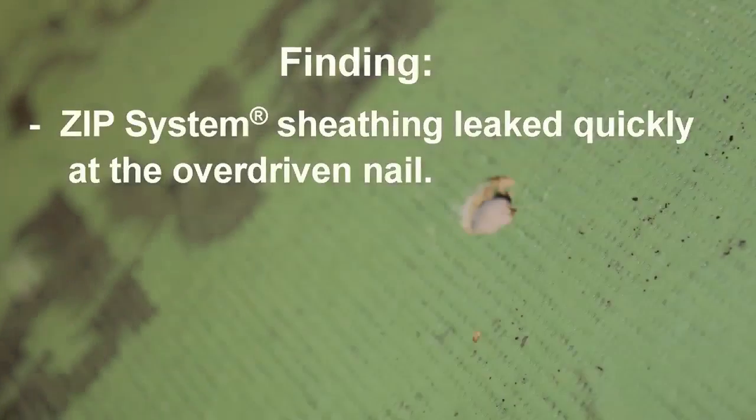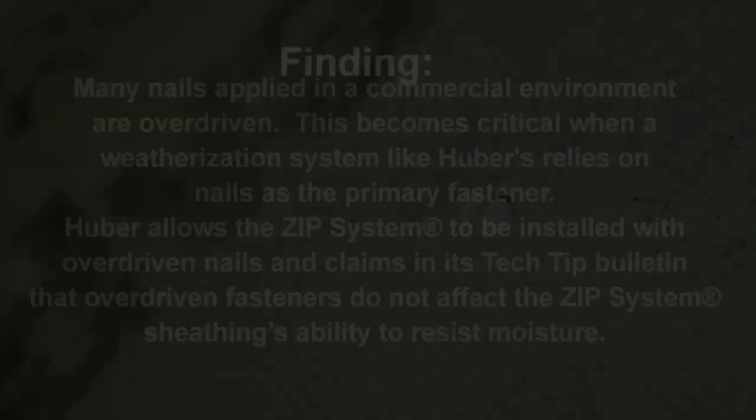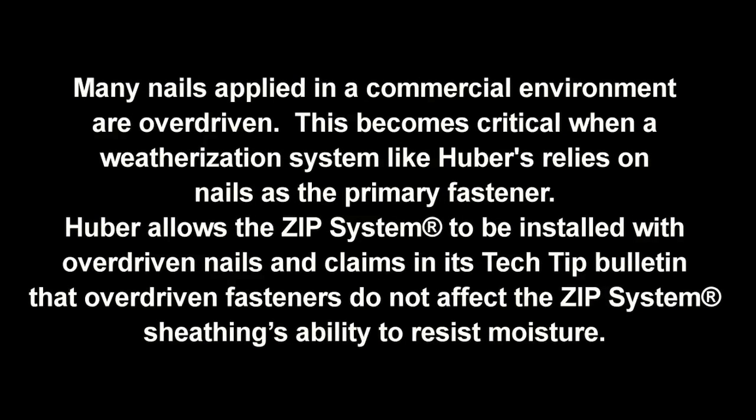The Zip System panel leaked quickly at the overdriven nail. Many nails applied in a commercial environment are overdriven. This becomes critical when a weatherization system like Huber's relies on nails as the primary fastener. Huber allows the Zip System to be installed with overdriven nails and claims in its Tech Tip Bulletin that overdriven fasteners do not affect the Zip System sheathing's ability to resist moisture.